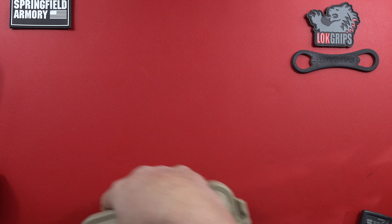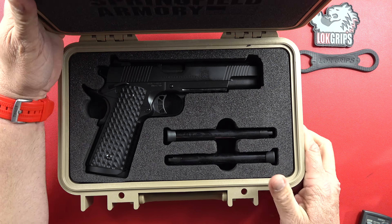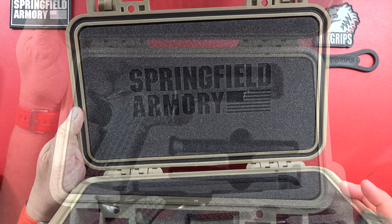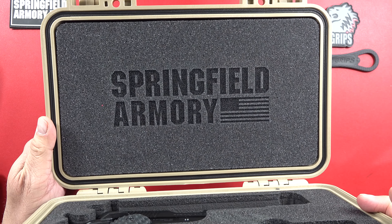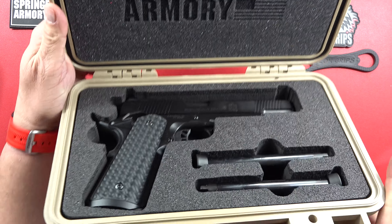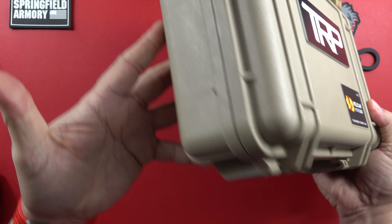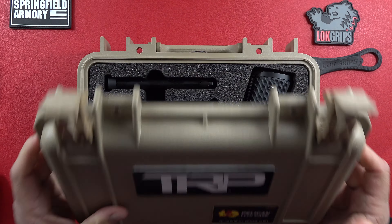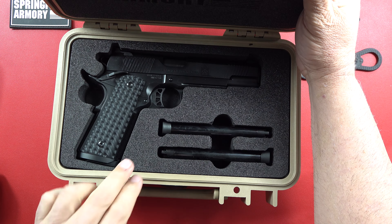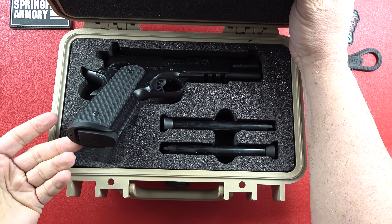This is an authentic Pelican case that came in here — very high quality, if you know anything about the products themselves. Here is the pistol. Show you what the presentation looks like right there: Springfield Armory and the American flag. Really nice job. When Springfield Armory gets it right, they get it very right. I like the case. It came exactly this way. As you can see, it has two extra magazines and then a magazine in the pistol itself — so it came with three.